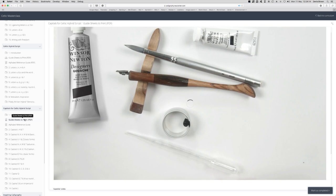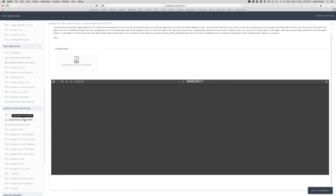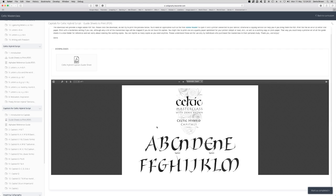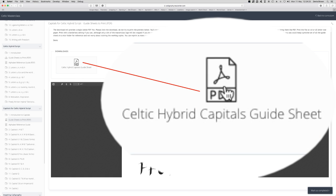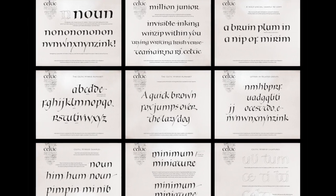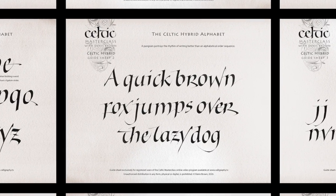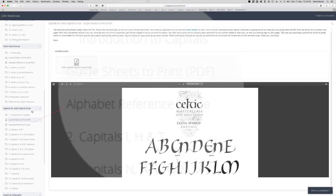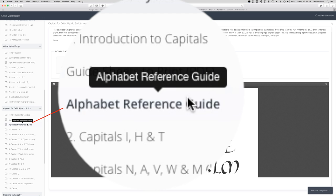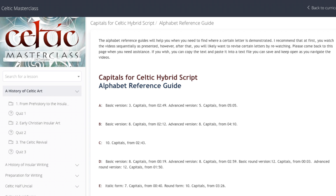For each of the three alphabets taught, just after the intro movie, there are guidesheets to download and print out. This is a preview here, but that's just a reference. The printable versions are in the download here, which will give you a folder of PDF files to print. The letters are taught in related groups and in a logical order, not in alphabetical order, so the alphabet reference guide for each script will be important to locate any letter demonstration you wish to watch again.